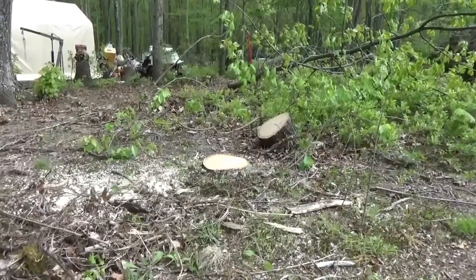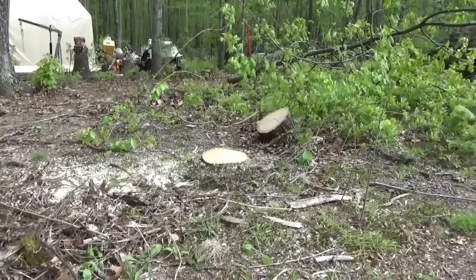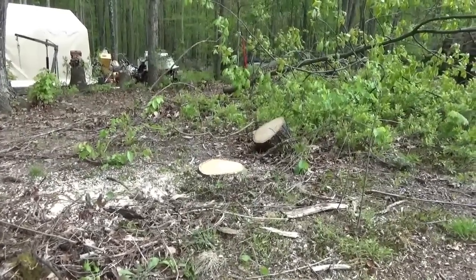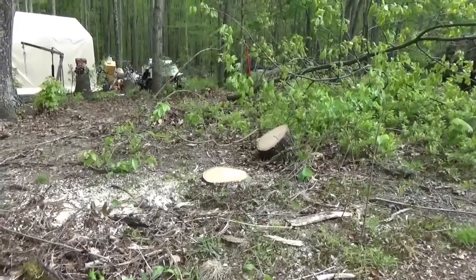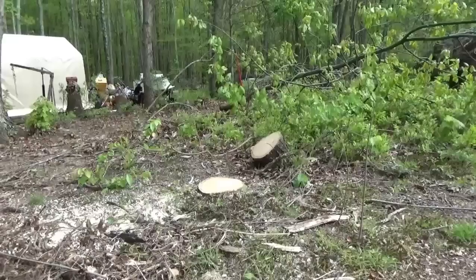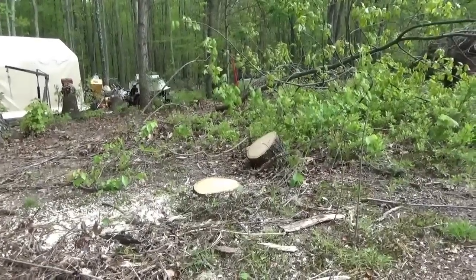We are going on a road trip to pick up a guest who's going to be with us for a while helping here on the homestead. We'll talk to you guys later when we get home and tell you what's going on.